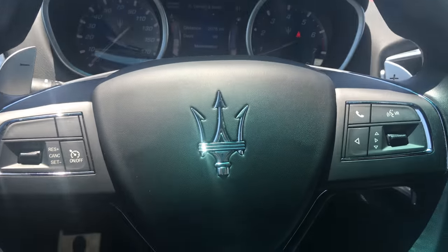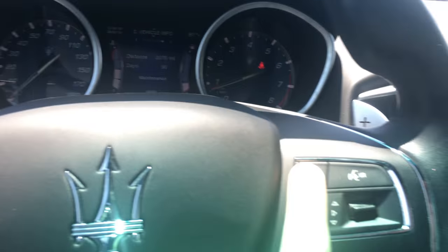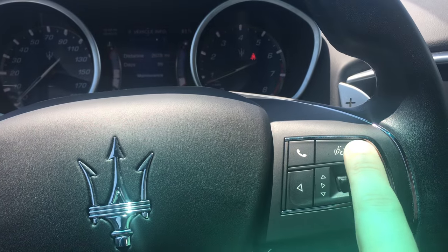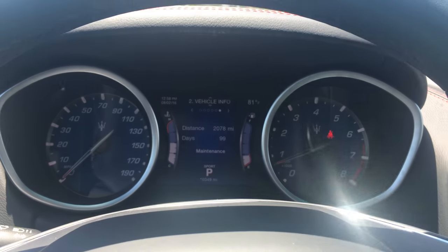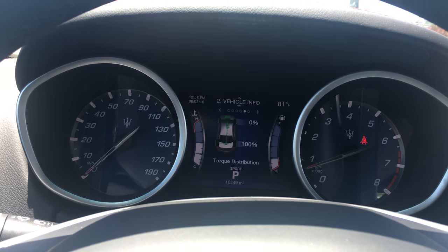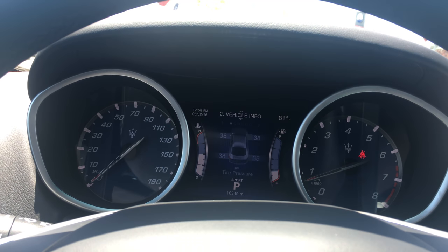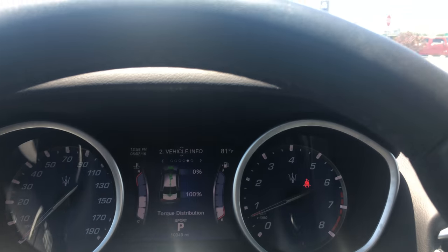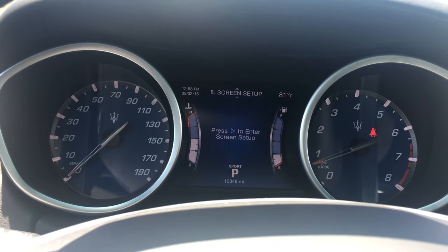Over here — multifunction steering wheel. These controls are for up here. If somebody calls you, you press the phone button to answer it. If you want to do a voice command, you press the picture of the person with the voice. If you want to adjust the menus on the infotainment system, you can press these buttons here: vehicle info, oil life, oil temperature, transmission temperature, tire pressures, distance. You also have sub-menus, which you use with this — digital speedometer, vehicle settings, screen setup.